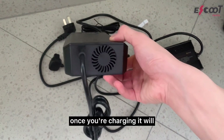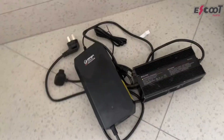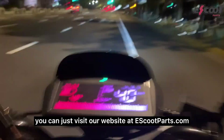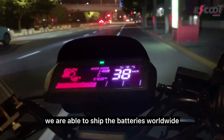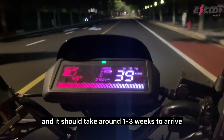Once you're charging, it will cool itself using the fan. If you are interested in any of the batteries, you can visit our website at escooparts.com. If you don't see your battery on the website, just send a message and I will help you find the right battery for your scooter. We are able to ship the batteries worldwide and it should take around 1 to 3 weeks to arrive. Thanks everybody.